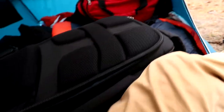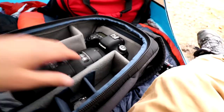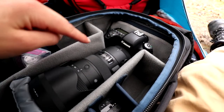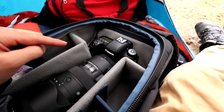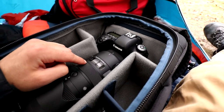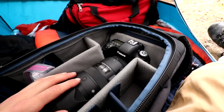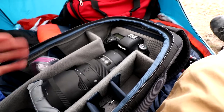Unzipping the bag, we have the meat of the bag. Starting off with my main shooter, which is the Canon 6D Mark II, and on that camera I have the Sigma 70-200 f2.8 Sports lens. This is their higher-end 70-200 and it's super sharp. I've never really brought it on any big trips like this, so I thought it'd be fun to bring it along for the first time on this sort of trip.